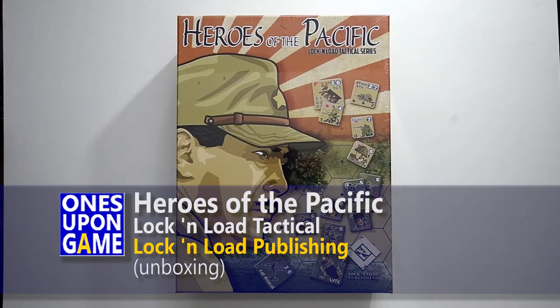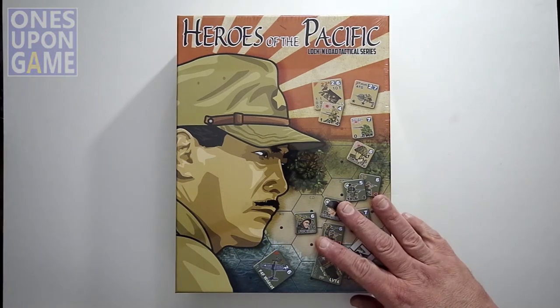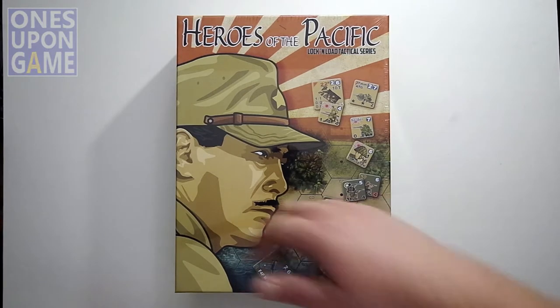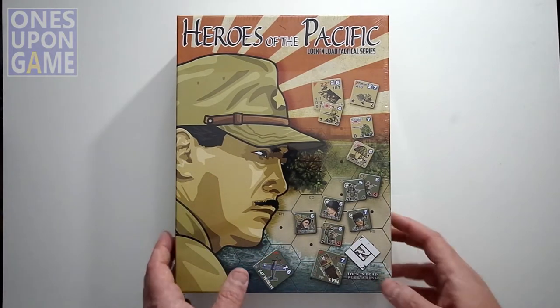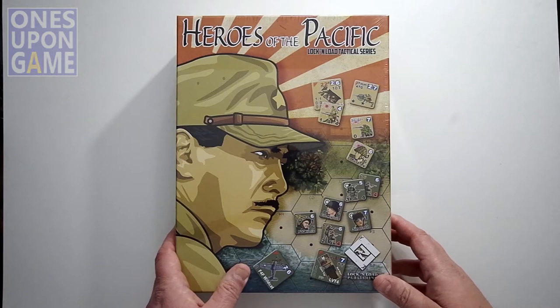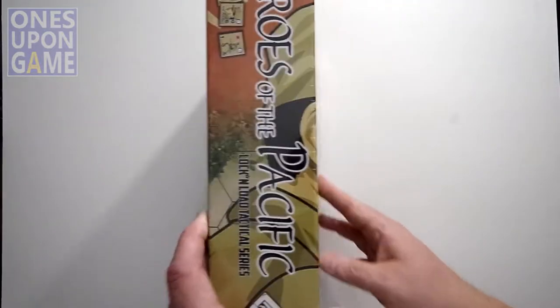Hey, this is Kevin Kitchens with Once Upon a Game, and today I'm going to take a look inside Heroes of the Pacific from the World War II Lock and Load Tactical Series from Lock and Load Publishing. This is set in the World War II Pacific. One difference in Heroes of the Pacific is the font has been altered — instead of the cargo font that's normally used, it's a nice Asian font, very pleasant. But everything else is Lock and Load Tactical to the core. I haven't opened it — it's going to be Yahtzee inside for all I know. Let's take a look.